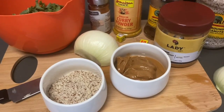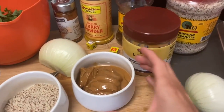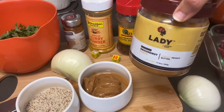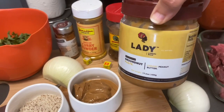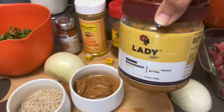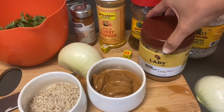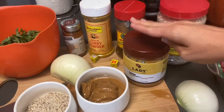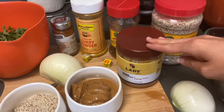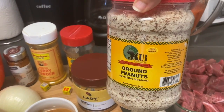Of course this recipe can be adapted and made in various ways — this is just how I like to make it. Here we have one cup of peanut butter. I really like this brand that has no additives — it's literally just peanut and peanut oil, all natural, no sugar or anything. I get that from the international market.